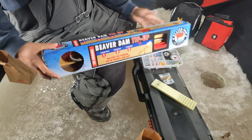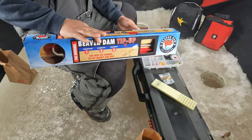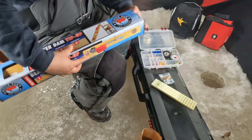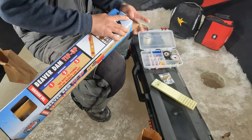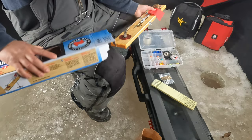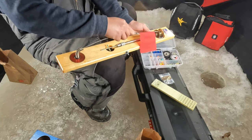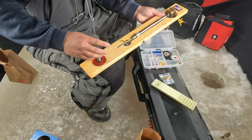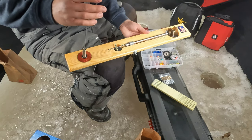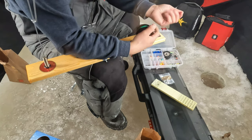I just got this new Beaver Dam tip-up — this is actually my first time owning one. I currently own an Eagle Claw tip-up but I decided to upgrade. I know these newer ones aren't the best quality compared to the old ones, but I didn't want to go drive and find an older Beaver Dam tip-up. Straight out of the box, this is how it looks. The flag is really flexible, which I don't like too much, but it is what it is.